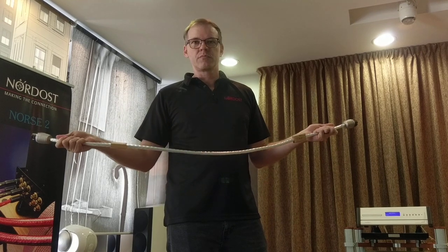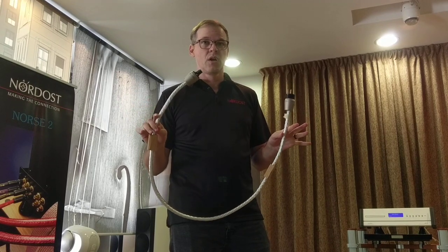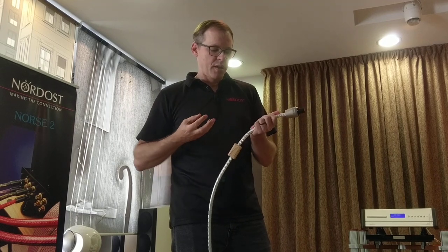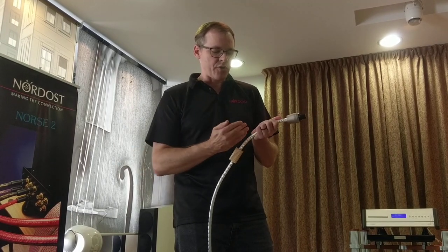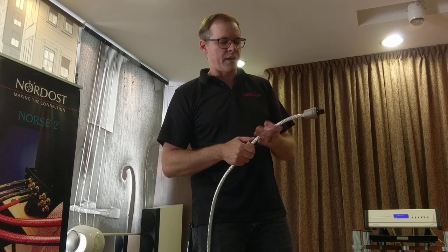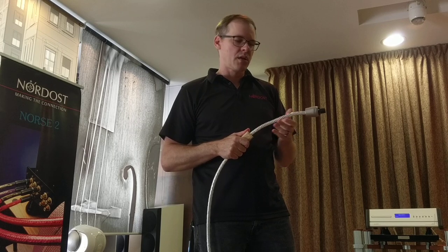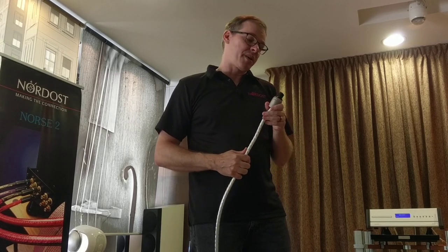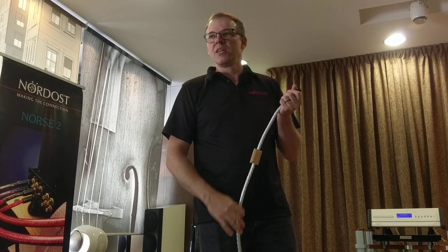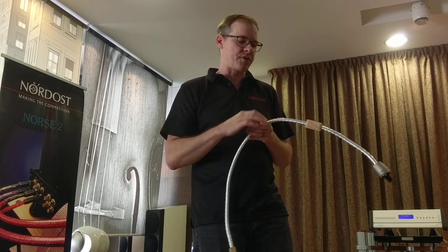There are seven conductors inside — they're all the same. The order of the cabling is different now: before it was symmetrical, now it's asymmetrical. We have three, three, and one — the one being the ground. We believe one conductor is enough for the ground — it works for this application. In the Valhalla it's easier to see because it's transparent and doesn't have the shield in it.